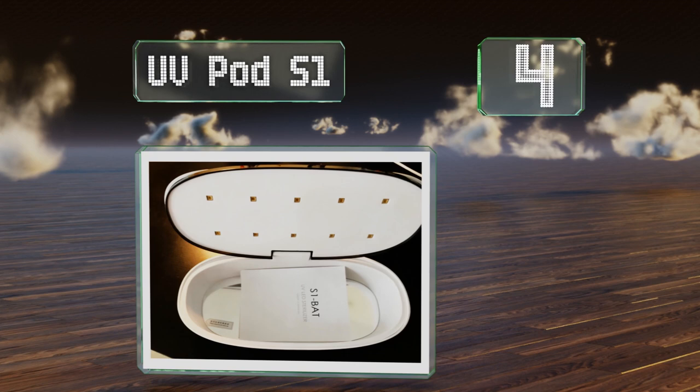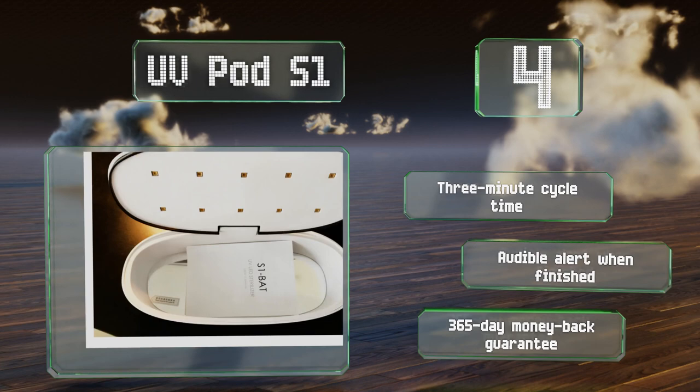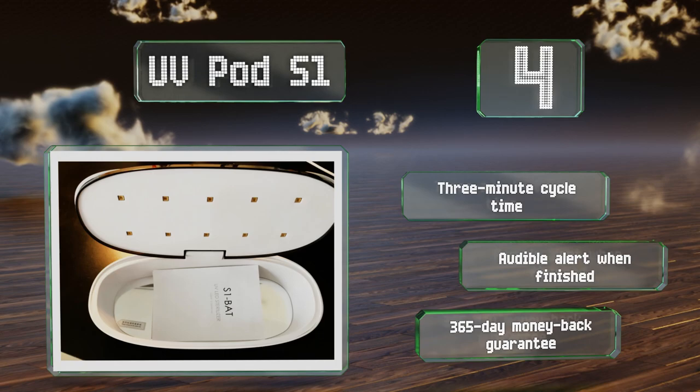At number four, the rechargeable UV Pod S1 is designed for use with small items such as keys, cell phones, razors, nail care tools and the like. It features 10 bulbs on the lid and a mirror on the bottom to help it sterilize the contents fully. It offers a three-minute cycle time, an audible alert when it's finished, and a 365-day money-back guarantee.